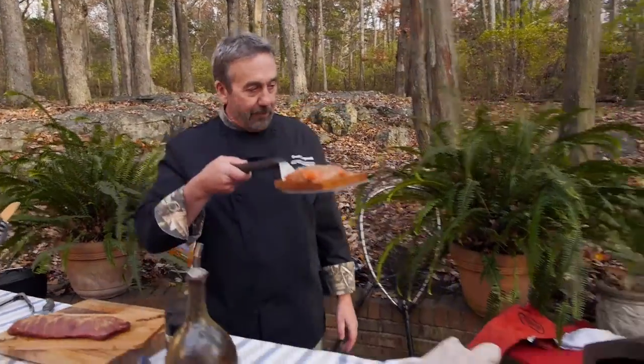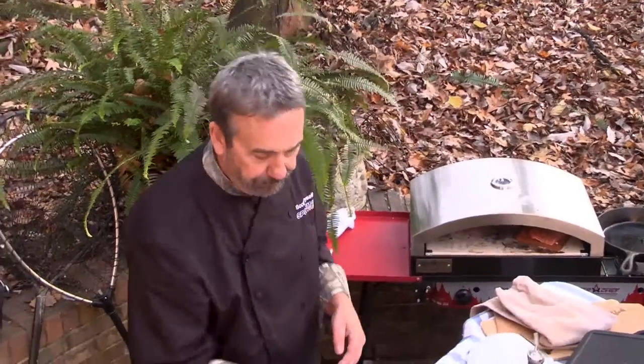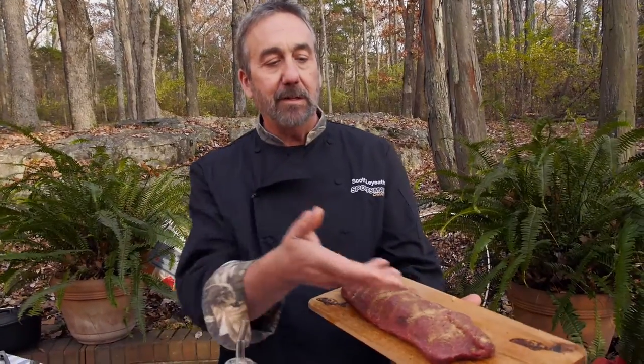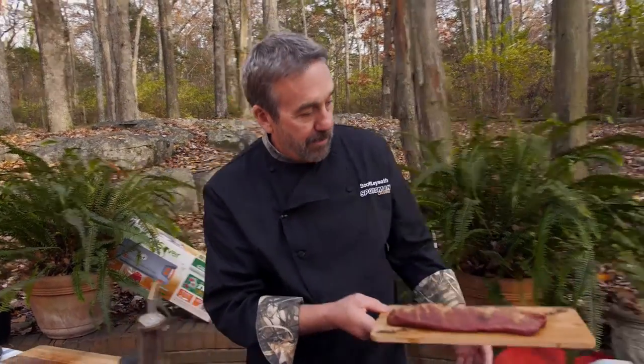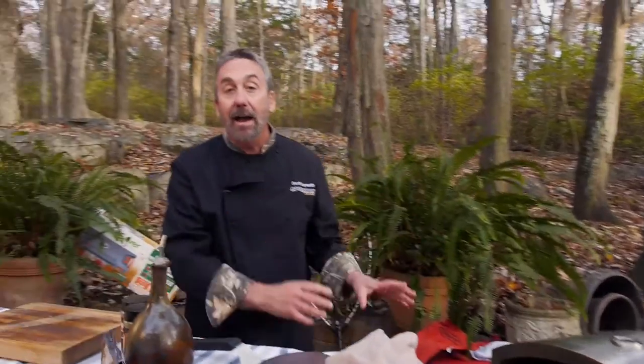Welcome back to The Sporting Chef, cooking with high heat in the Camp Chef pizza oven. The salmon is ready to go — it's going in first, on the plank, onto the stone. Next up is that elk backstrap seasoned with the High Mountain venison rub. High heat, quick cooking for cuts that don't require low-temperature slow cooking to break down.